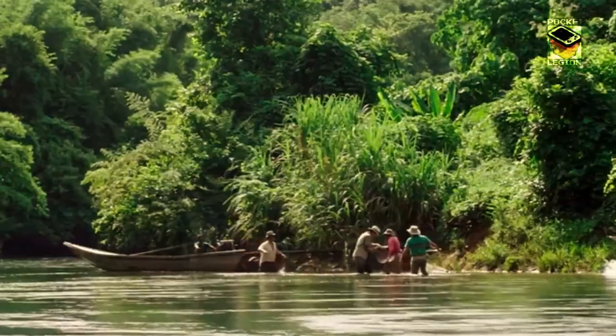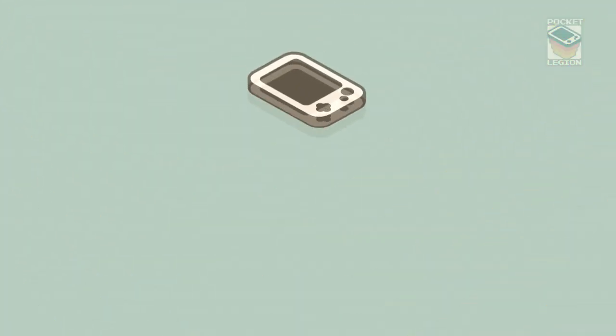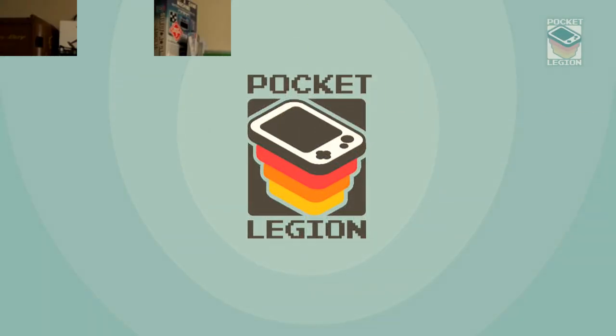It's super small and it's gold. It's a human being and gold. I love gold! Hello, I am Chris and welcome to the Pocket Legion. This week we are going to take a look at the tiny gold giant, the Arduboi.